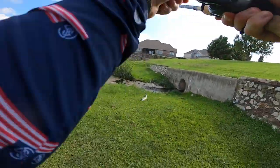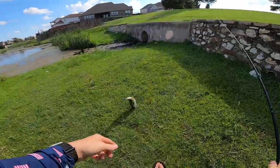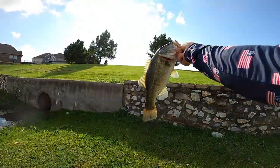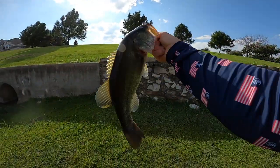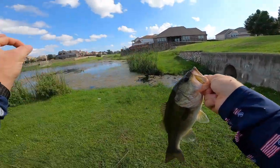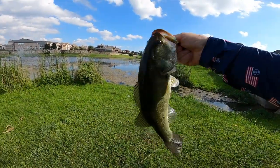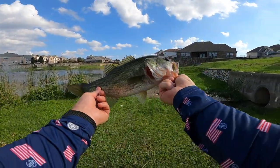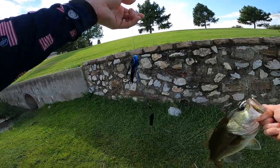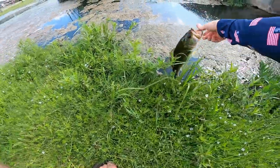Got him! Nice one right off the drain — I knew there'd be one right there. Solid pound and three-quarters, approaching two pounds, just hanging out where that water's flowing in. Textbook catch — that's what we're talking about. That's a fat bass for the size. Flowing water, decent depth — that's how you do it right there.